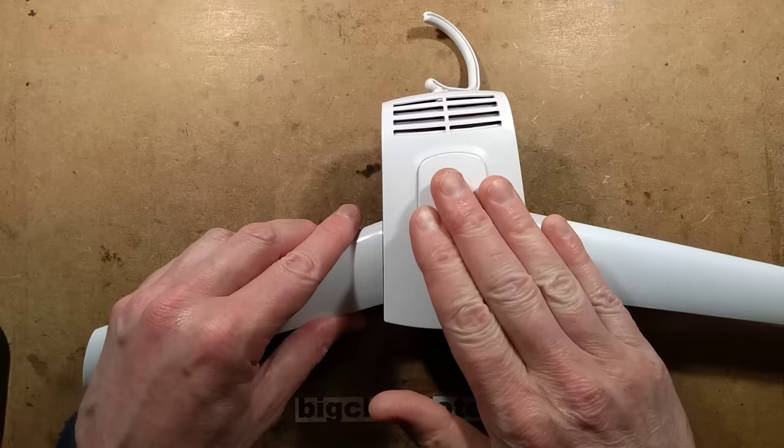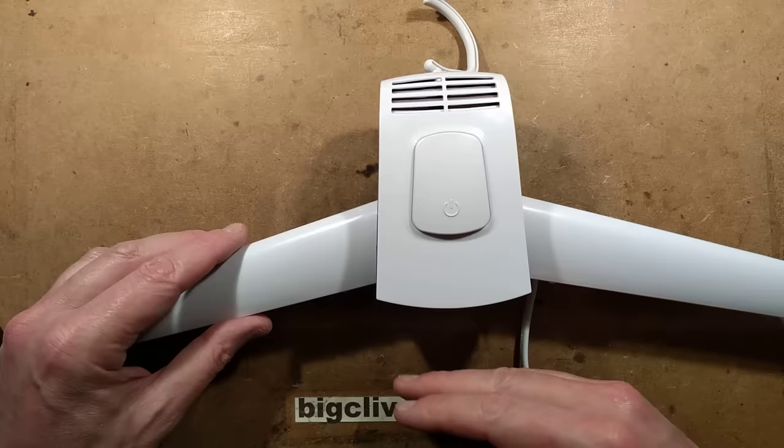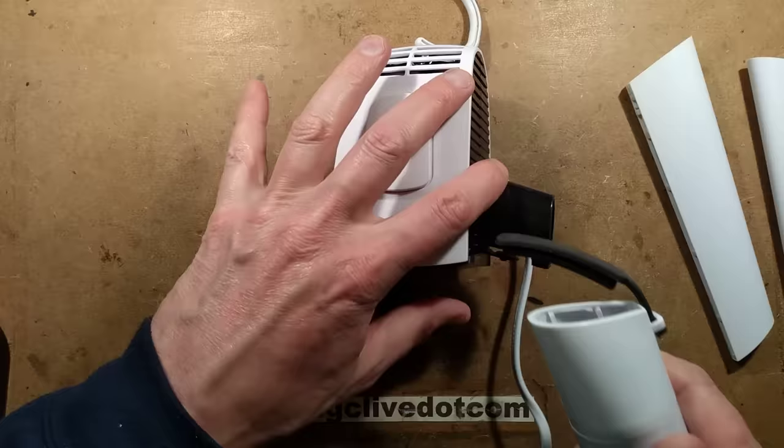When you turn it on, it initially goes into standby mode. Press the button once and it starts heating; press it again and it goes into cold mode. If you start the heating cycle, it will run for about three hours then switch down to cold mode, cool down, but keep the fan running to ventilate the clothing. Let's get the shoe attachments off and open it up.